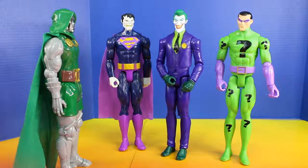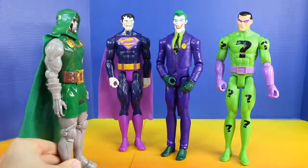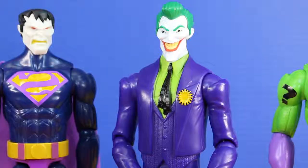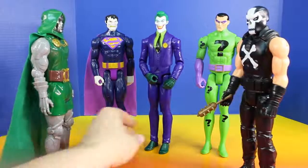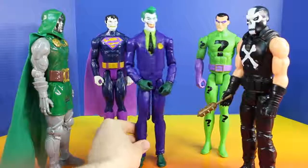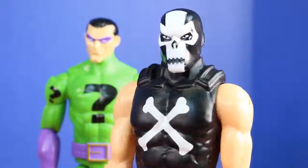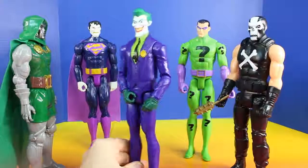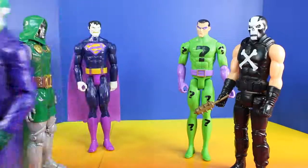Crossbones will be here with the dagger any moment. I hope so. Because a deal is a deal. Here it is — the dagger that you asked for. Oh great. That's not the dagger that he asked for. I hope he doesn't notice. That's not the dagger that I asked for. That's a... it's a baseball bat with spikes in it. He's right, that's not the dagger. What did you do? I just got what you asked for. This is all they had. That's it, I'll just go get it myself. I'll be right back with that dagger. Riddler, come with me. Okay.